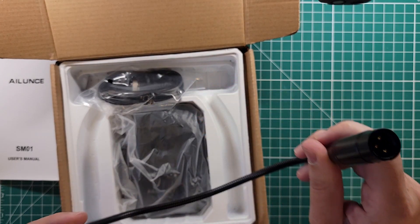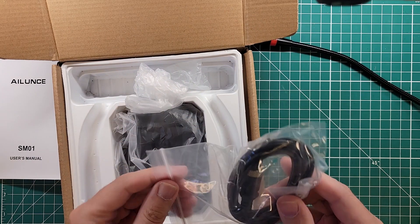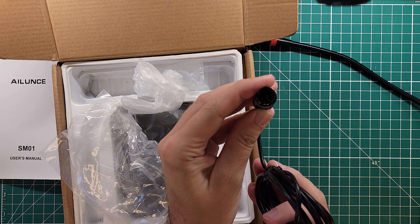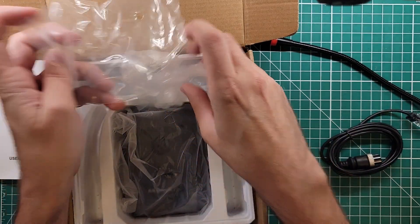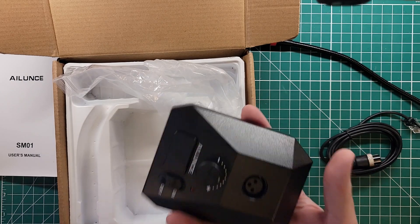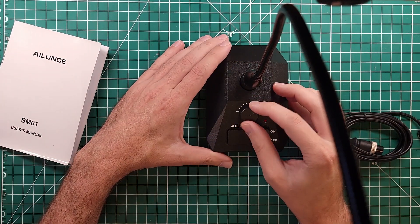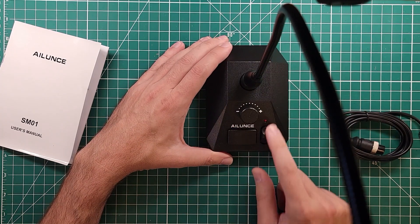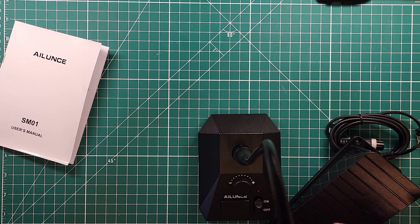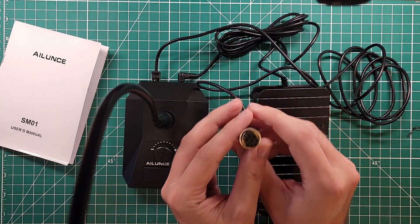It looks like a regular XLR connection on one end and a nice little microphone connection on the other side. Then we have an 8-pin connector on one side and an RJ45 on the other. The base is a decent weight. The microphone can only go in one way. We've got what appears to be a volume control, another PTT, an on/off switch, and then the foot switch PTT. The foot switch connects in here or into the radio — easier to have it connect in there.